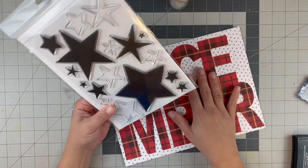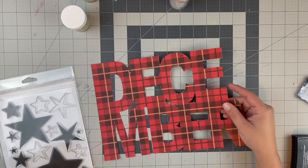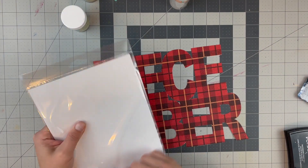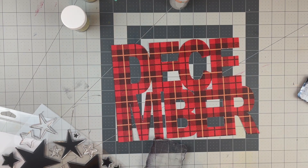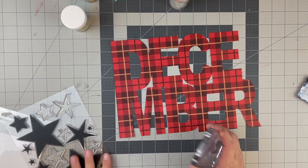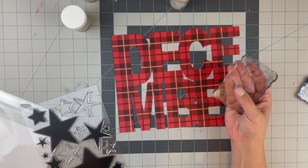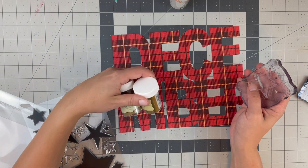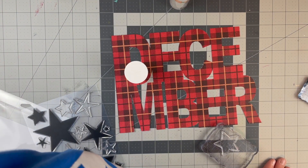I wanted to jazz it up a bit more with stamps I purchased from Ali Edwards - do some of the outlines and gold emboss them, or silver; I have both out. That way it looks a little more special and adds more pizzazz. I haven't been heat embossing much at all lately, so we'll see how I do. I think I'll just stick to gold so I can stamp a lot right now without worrying about changing colors.